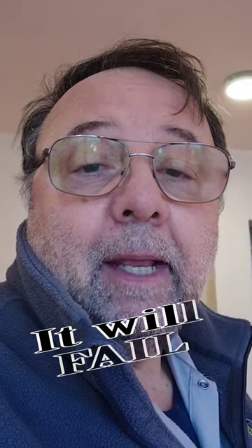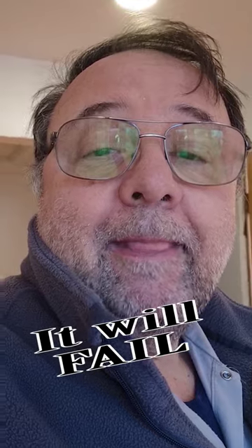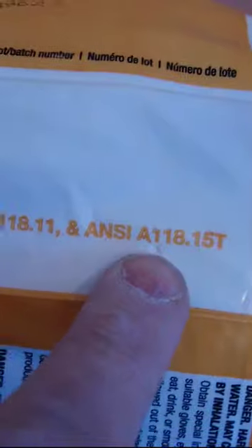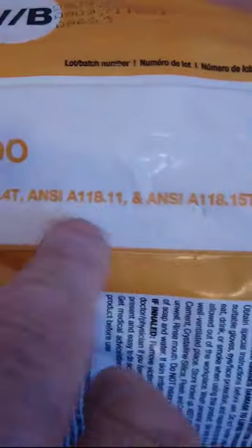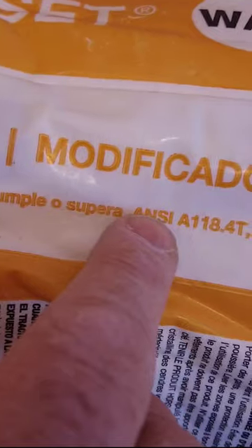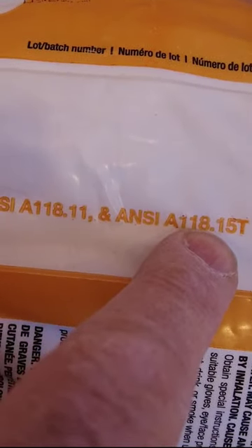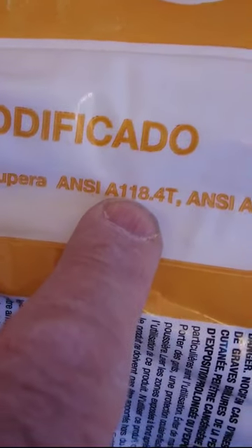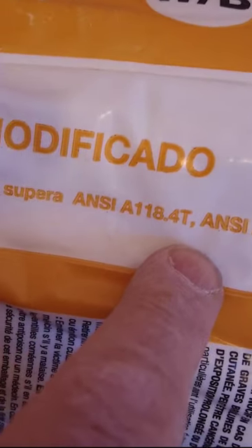One of them — ANSI A118.4 — is a guaranteed failure mortar; it is not rated for plywood. So when you're looking for mortar to install your membrane or whatever to a plywood subfloor, make sure you use either ANSI A118.11 or ANSI A118.15. If you have a bag of mortar that's ANSI A118.4, that is not rated for plywood and it is a guaranteed failure.